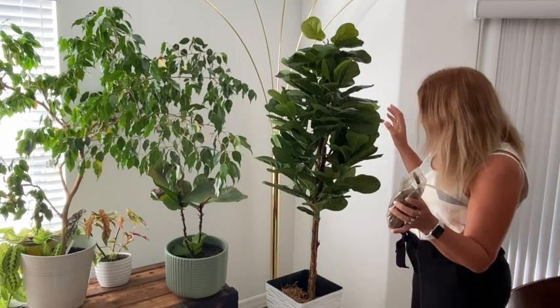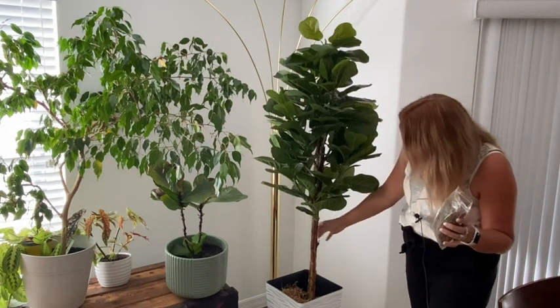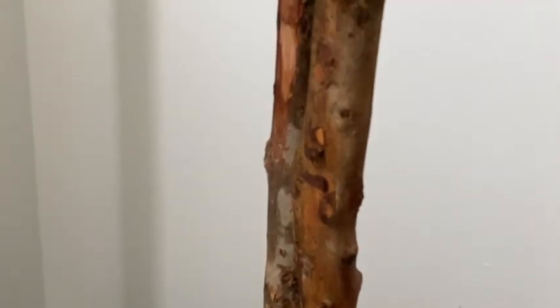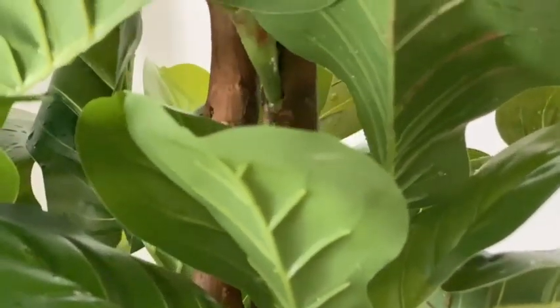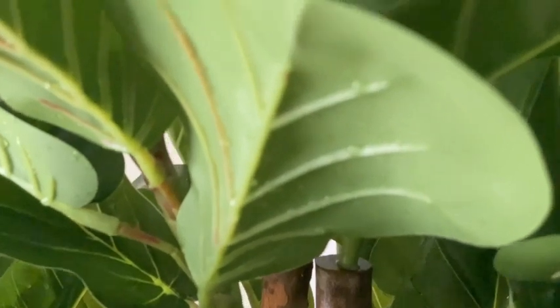The size I have here is the five-feet one with two stems, and the wooden part of this tree is real. It's a nice pop of color — it gives beautiful greenery into your home, goes well with your real plants, and it's easy to take care of.